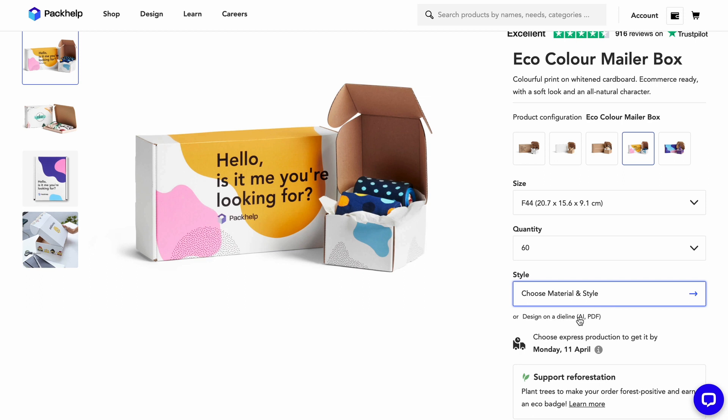This brings us to materials and styles. You have two options to start designing: you can move on to materials and open PackHelp Studio, or design on a die line. What's a die line? If you unfold a box flat, you get a 2D template — that's a die line. Each product has a specific template that you can download and work on in another design program, like Illustrator. It's handy if you have an external designer.